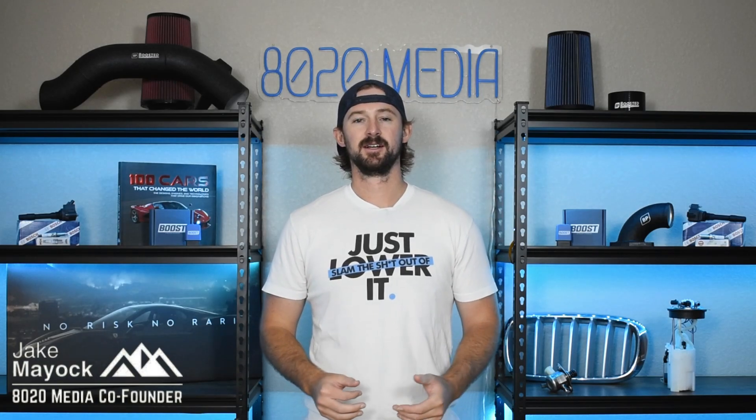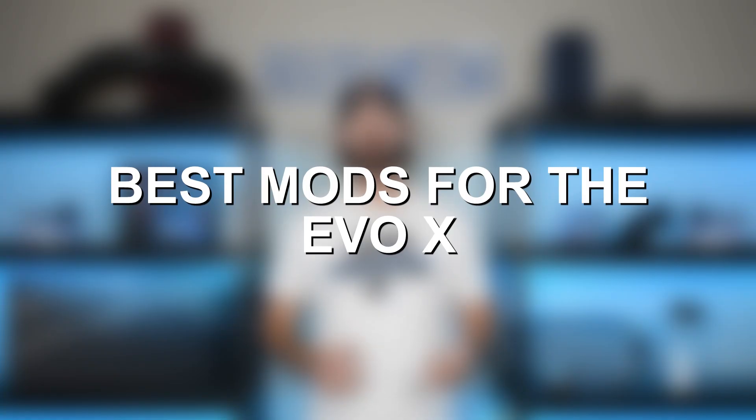Hey guys, Jake from 8020 Media here. Today we're talking about performance modifications and upgrades for the Evo X.